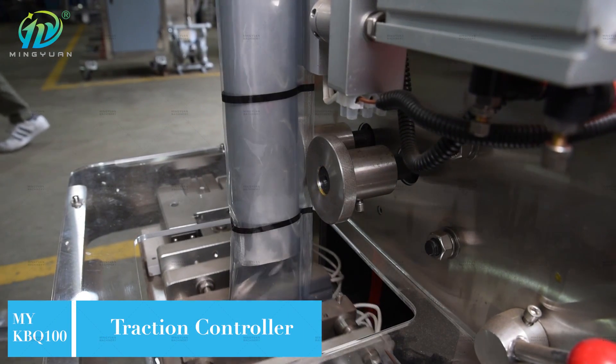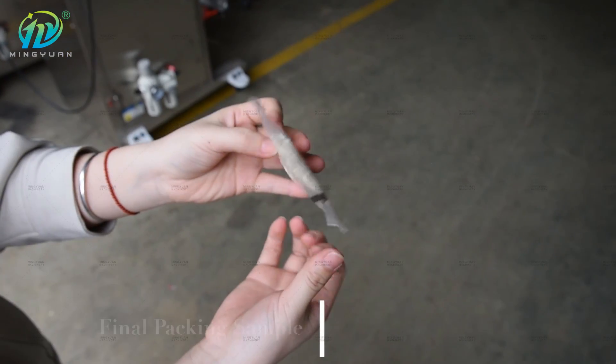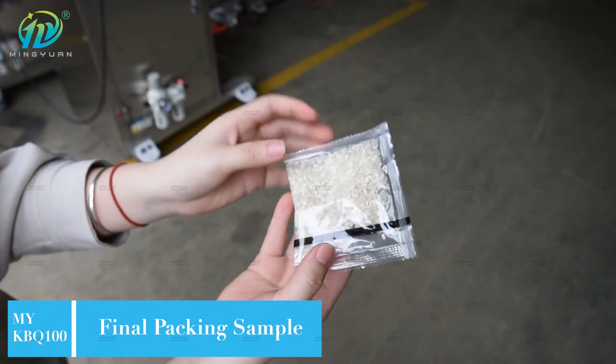The machine can also complete the whole process of bag forming, measuring, filling, sealing, printing the date and slitting. It is the best choice for filling and packing granules.